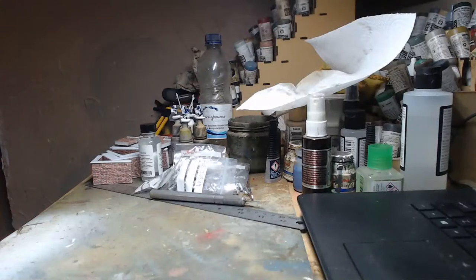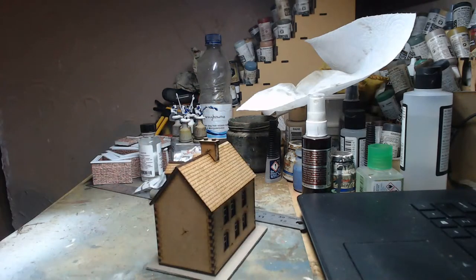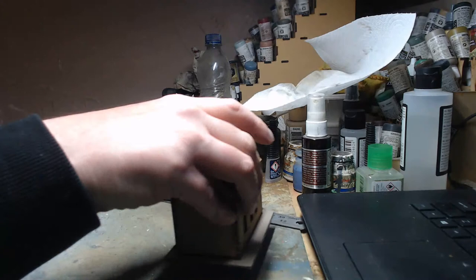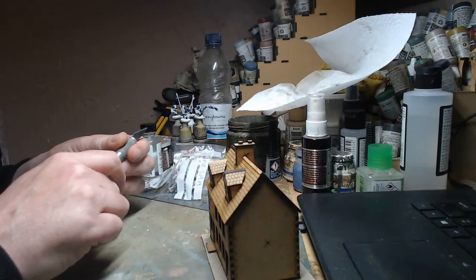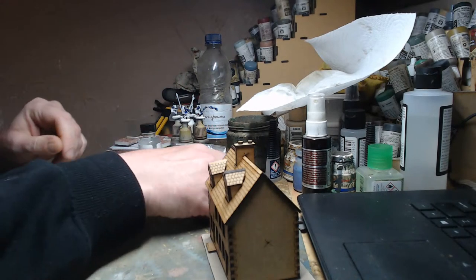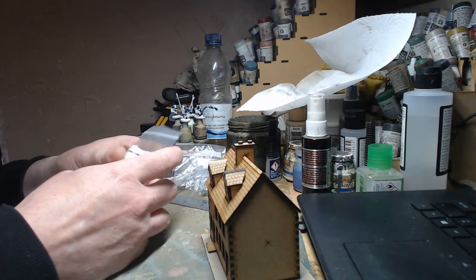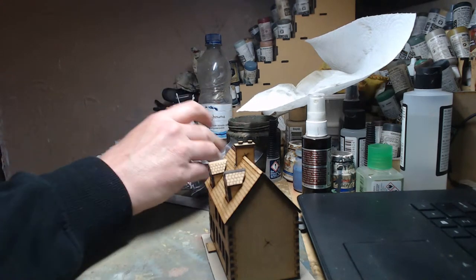We're live! Tonight we're doing some terrain modeling. If you are there, say hello — there are a couple of people watching at least. Drop a message in the live chat.